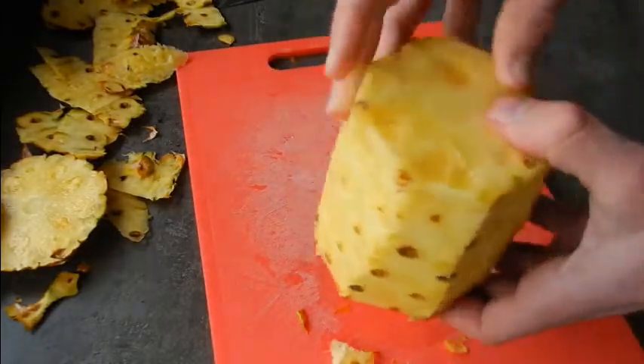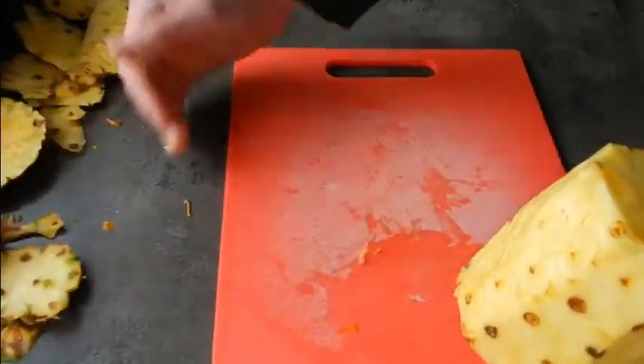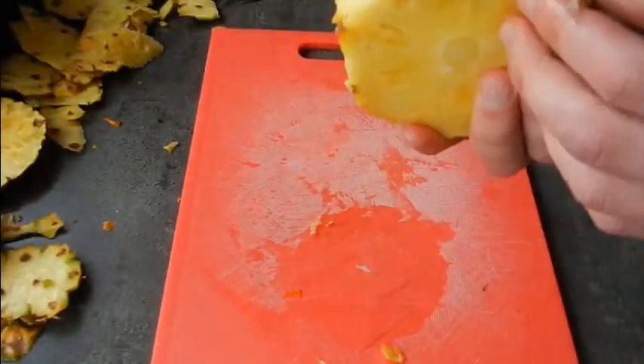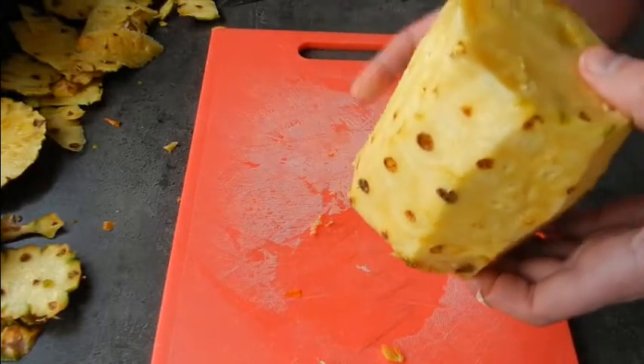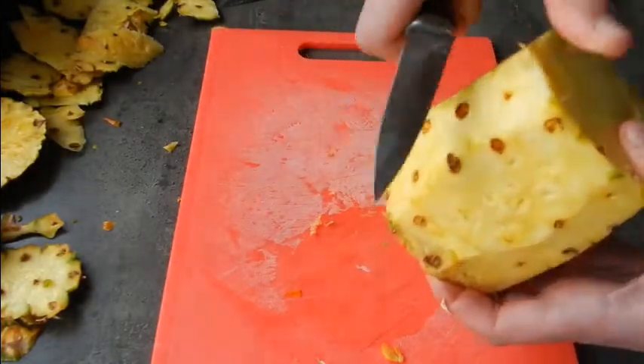Once we've done that, as you can see, we're left with these little hard eyes. Interestingly enough they form perfect spirals around the pineapple — if you want to go into that, just search Fibonacci numbers in nature and you'll see all sorts of interesting things.